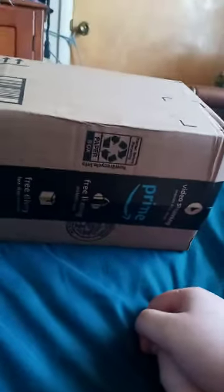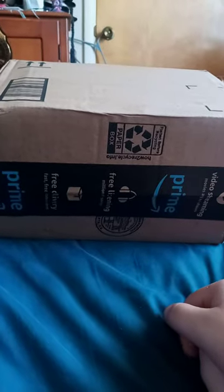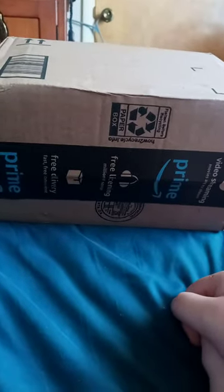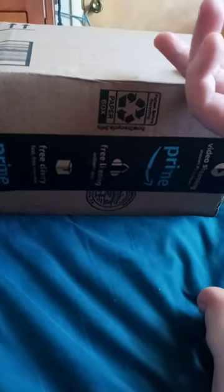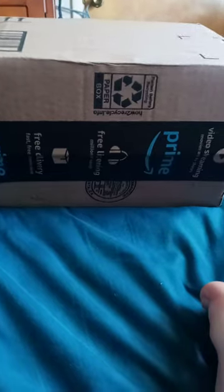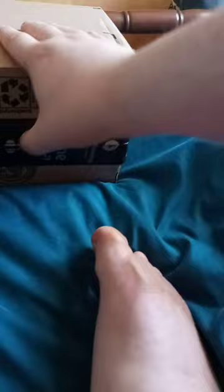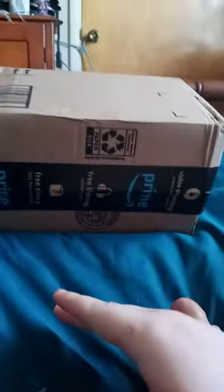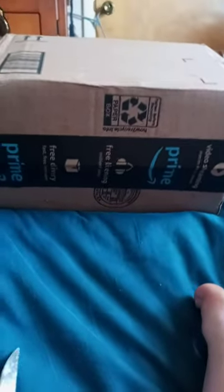All right guys, yes, I know you're gonna ask why I already did another unboxing yesterday. Well, I did, which was from eBay. This one's from Amazon, which I had to repaid on last week. The other one I bought a game, so yeah, here we go.